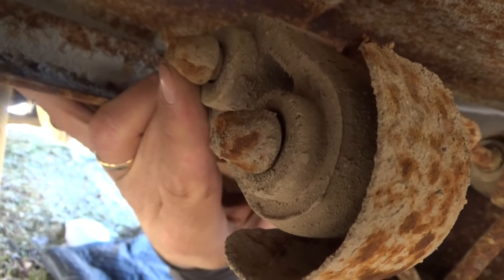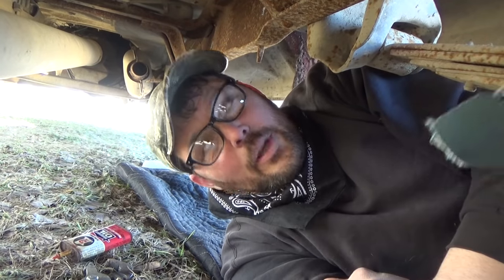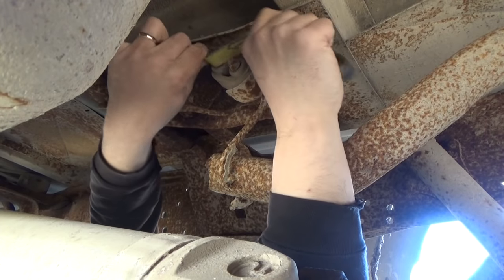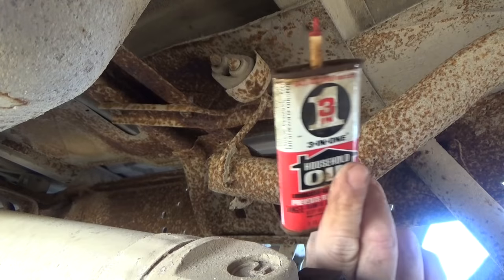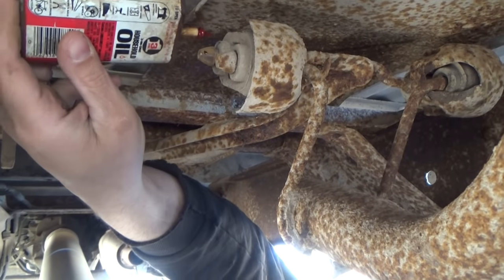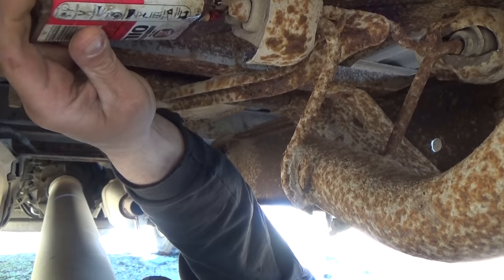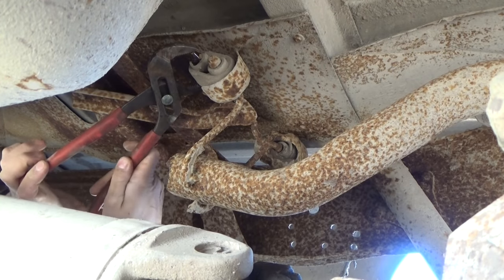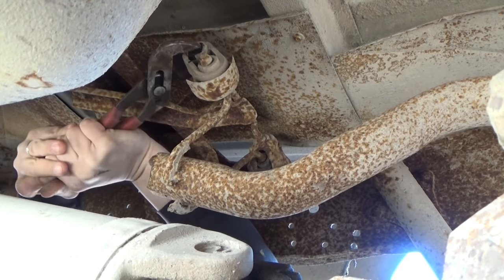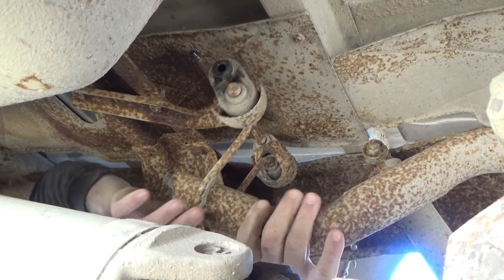If we can get that rubber over that flared end — first thing I'm gonna do is take a little bit of sandpaper and clean off those mushroom-shaped ends. Now we're gonna put a little bit of oil on that mushroomed area and see if we can slide that rubber mount off. The reason I'm using this kind of oil is it's real easy to get the tip right up into this area. Maybe these channel locks can be helpful to force that rubber — pushing — oh there we go! There's one side off.